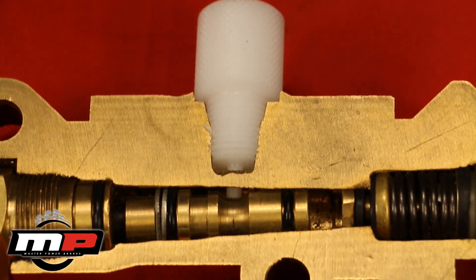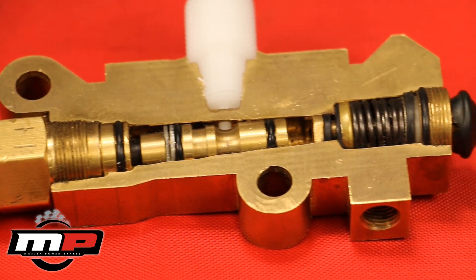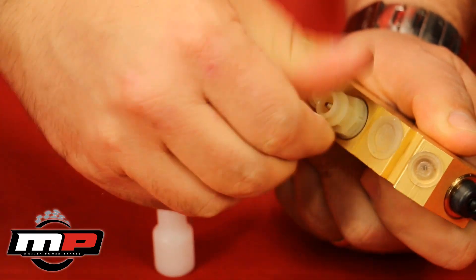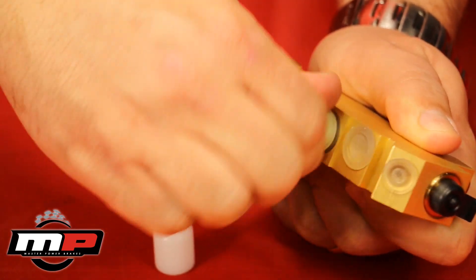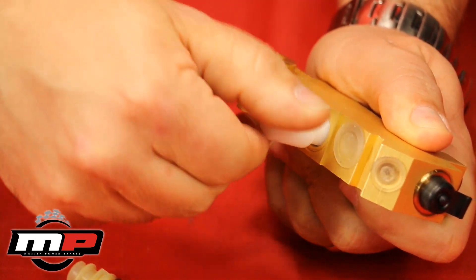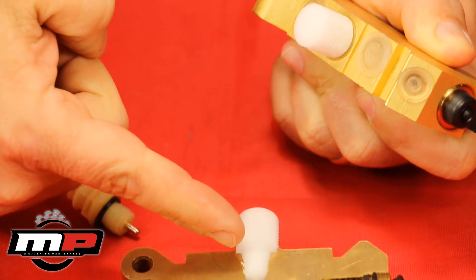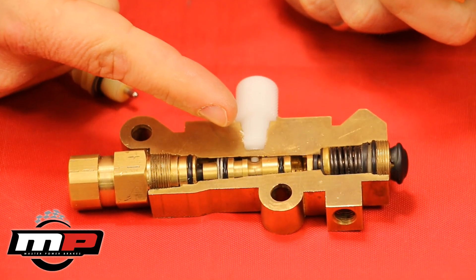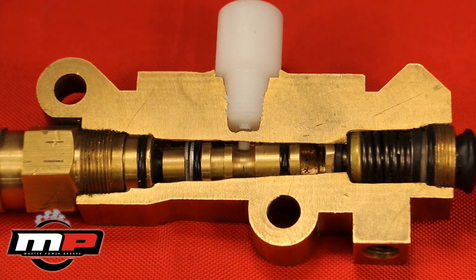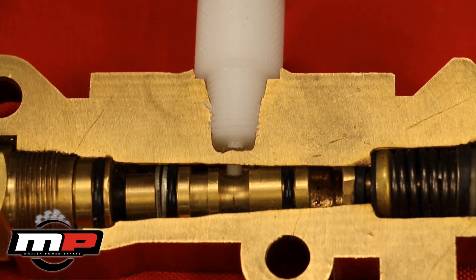As mentioned earlier, a bleeder tool is included and is used during the brake bleeding process. Simply unthread the switch from the valve and replace it with the bleeder tool. With the tool inserted, the pressure differential valve is locked in place and won't be allowed to move. If you don't have the tool inserted, the valve can move due to air being in half of the system, making the bleeding process impossible, along with the challenge of trying to recenter the pressure differential valve within the valve body. Once the brakes are bled, remove the tool and replace the pressure differential switch.